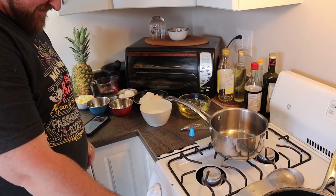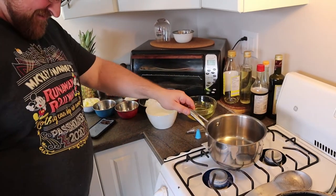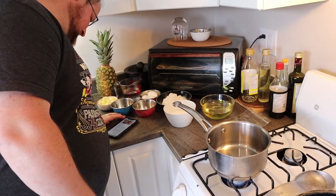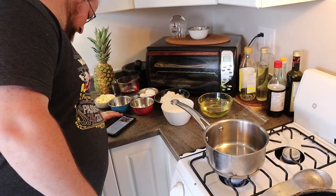The recipe says to combine water, butter, salt, and one-fourth of a teaspoon of... it doesn't show you, and boil.